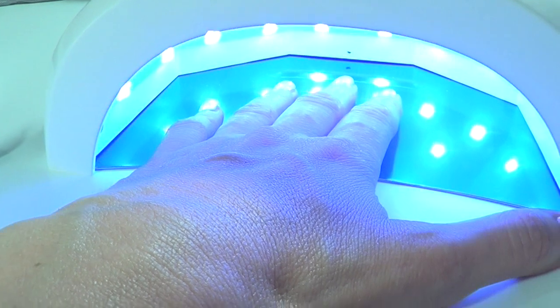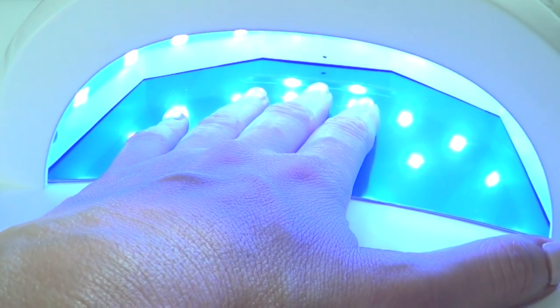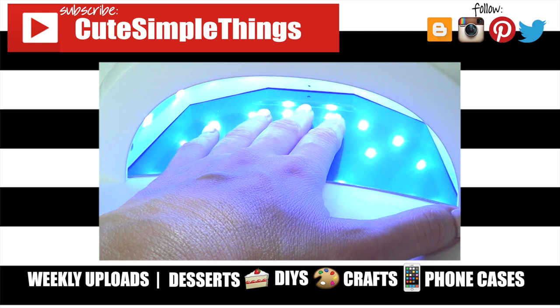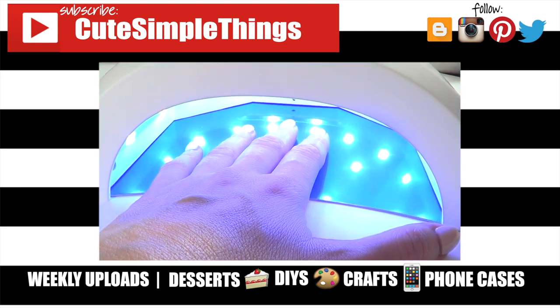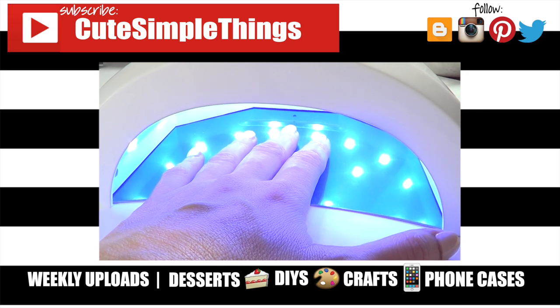You can do pedicures with this one too — I think that's why it comes with a tray. I really recommend it. If you found this helpful, give the video a thumbs up, check out more reviews on my channel, and subscribe for more. Thanks so much for watching — talk to you later, take care, bye!